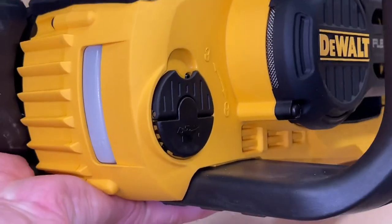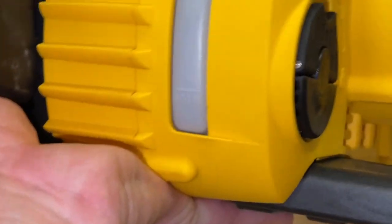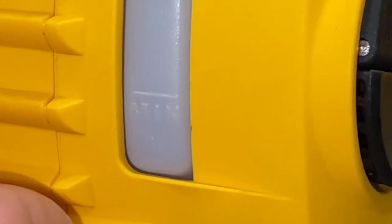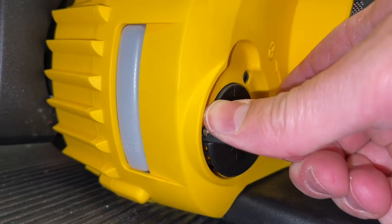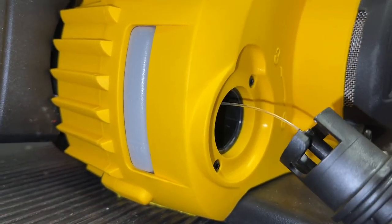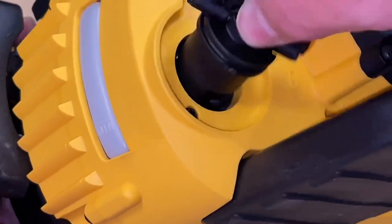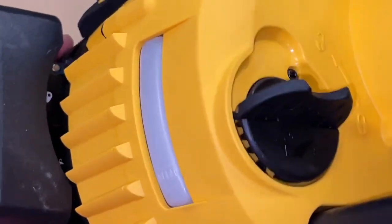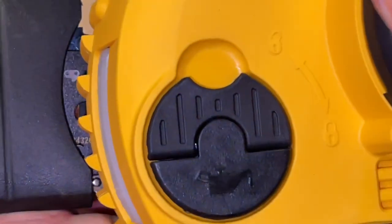On the other side of the tool, you'll find the oil indicator and where you can add the oil. This will show you a minimum amount, so make sure that the oil level is always over that line. To access this area, you will simply just pull down on the top of this tab and unscrew it — flip it down, then turn it counterclockwise to unscrew it, and that will expose the area where you can add some oil.